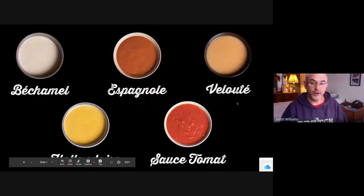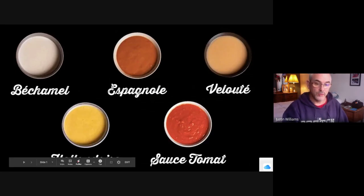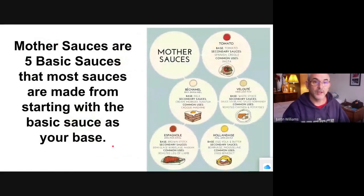So, mother sauces — there are five of them: béchamel, espagnol, velouté, sauce tomate (which is tomato sauce), and hollandaise. These five mother sauces are the basic sauces that you need to know, and then all the other sauces come off of those five basic sauces.